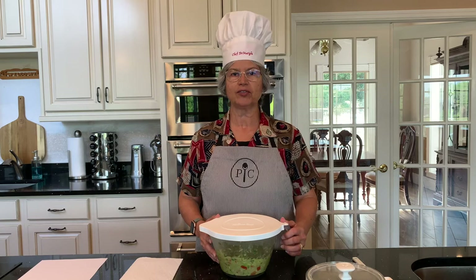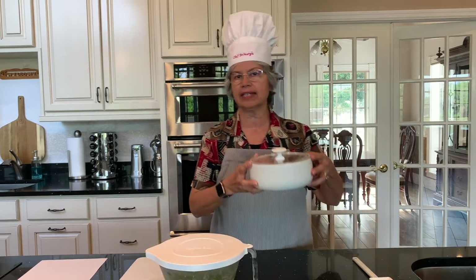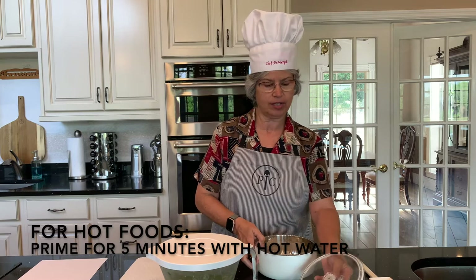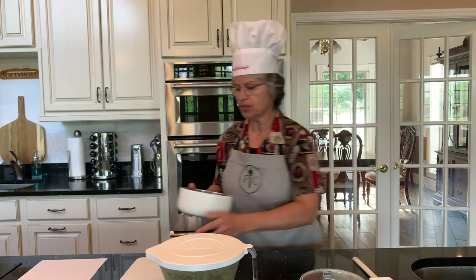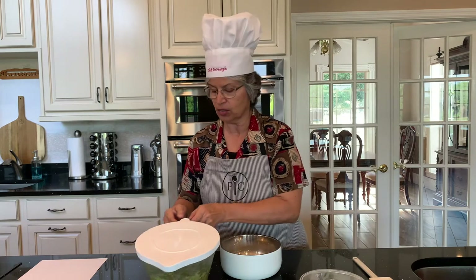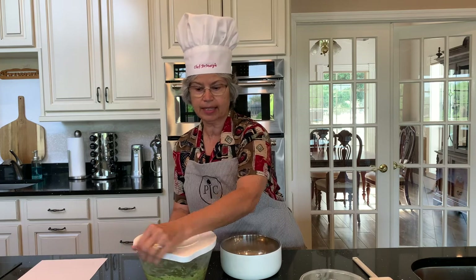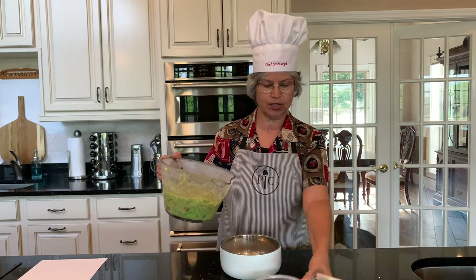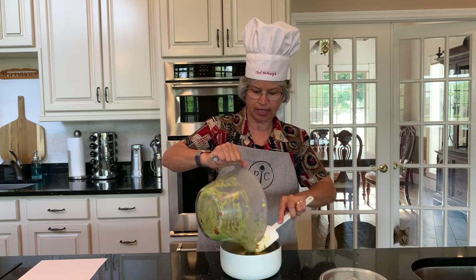The guacamole's been in the fridge for an hour and now it's ready to serve. I like to serve it in the Pampered Chef insulated serving bowls — this is the one-quart size — and you prime it with ice water first for about five minutes, which helps maintain the temperature. This bowl is double-wall insulated, and the lid is as well, so it will maintain its temperature for up to two hours, which is really nice when you're having a party or entertaining.